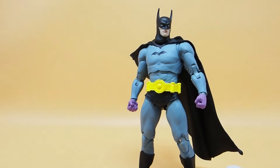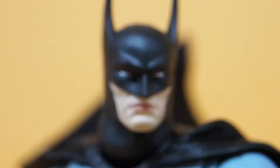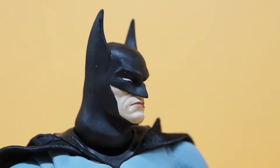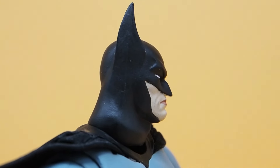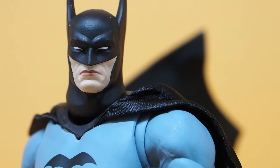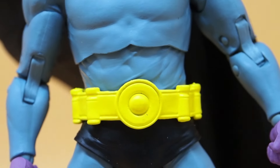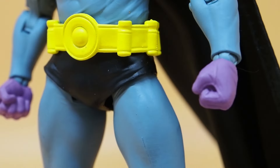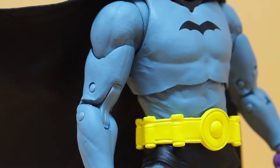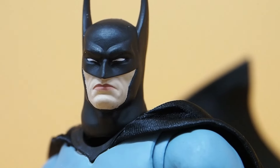There you have it. Let me get a closer look at him and then end this video here. Here's the head sculpt. Look at those ears — they're pretty long. And the nose is so pointy too, pointing downward. It kind of resembles the comic quite a bit. And then the bat symbol. I think they did a really good job with this one.